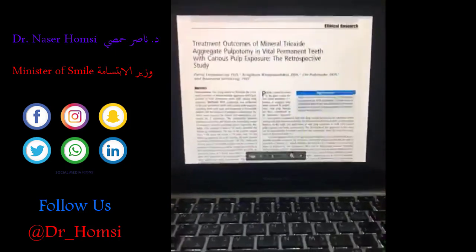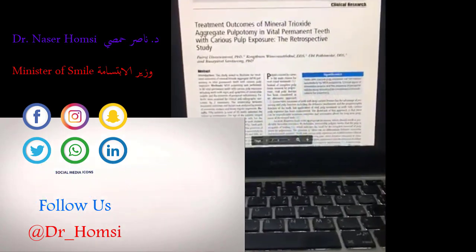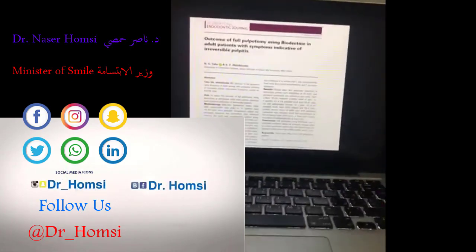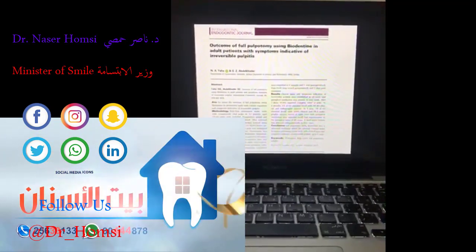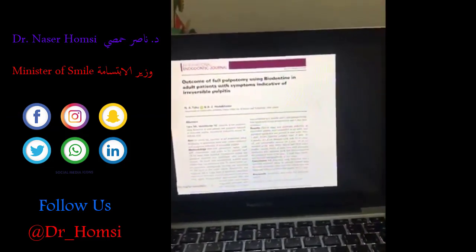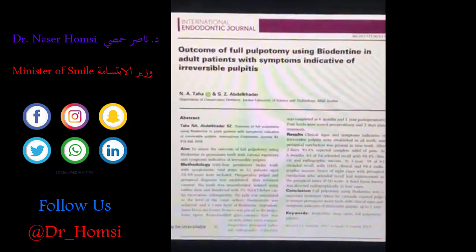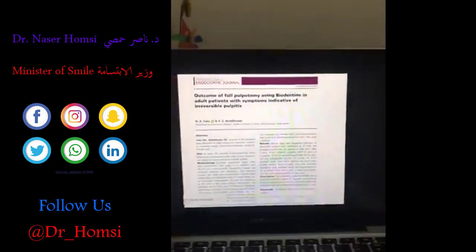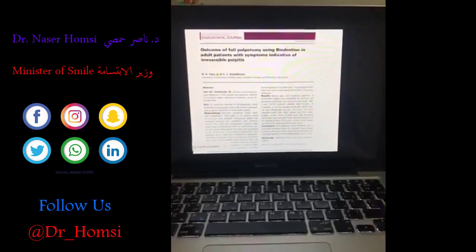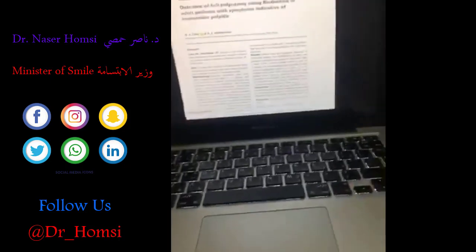Another study — a two-and-a-half to three-year study — showed around 87% success. And another paper from the Jordan group using Biodentine showed nearly 100% clinical success at one-year post-operative. Notably, that paper's title is 'Outcome of Full Pulpotomy Using Biodentine in Adult Patients with Symptoms of Irreversible Pulpitis,' meaning they selected cases with signs of irreversible pulpitis.